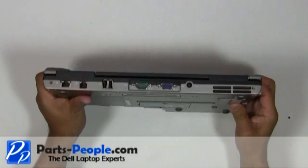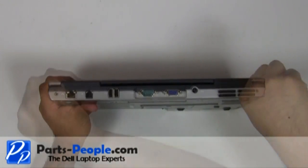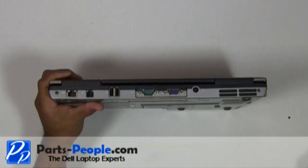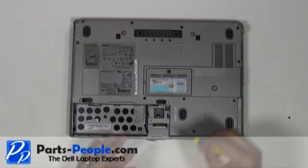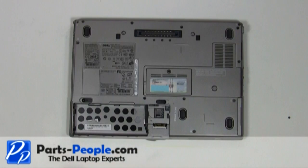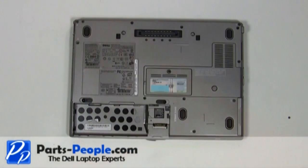Replace the two hinge screws on the back edge of the laptop. Replace the two hinge screws on the bottom of the laptop. Replace the battery.